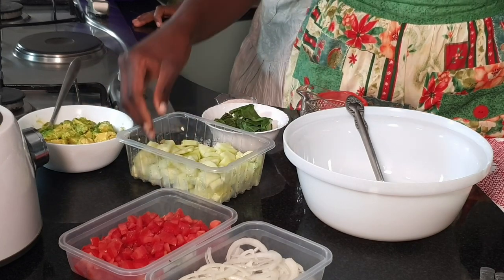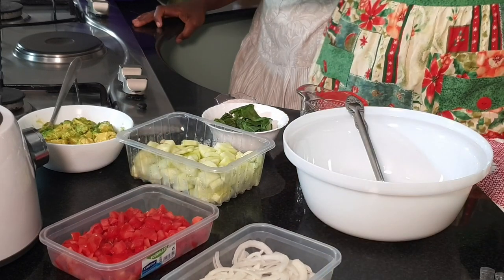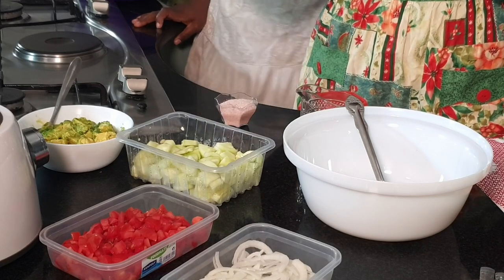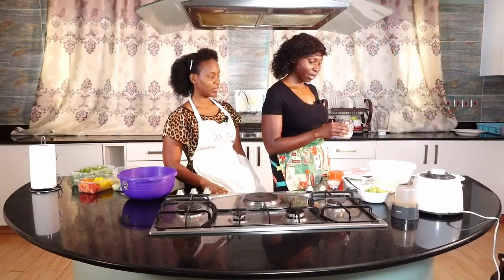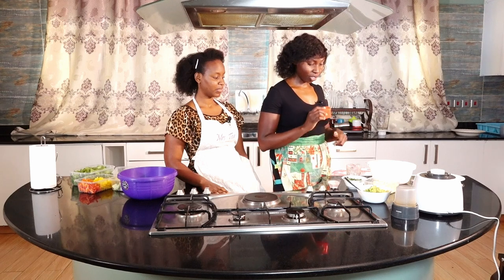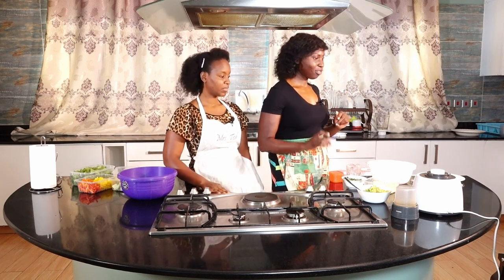We have tomatoes. We have white onions — you can also use red onions, whatever tickles your fancy. We have basil, which is for the dressing. We have milk, and this is plant-based milk. We have lime and not lemons, and this is really good because it just lifts up the meal. And we have salt, our flavor balancer.